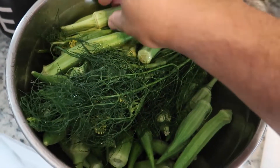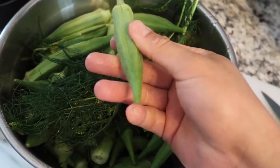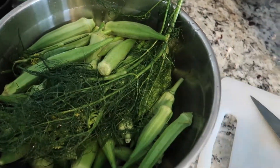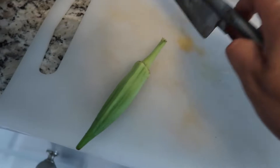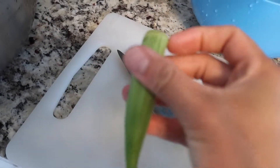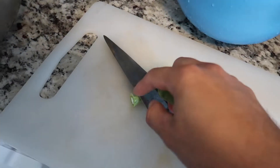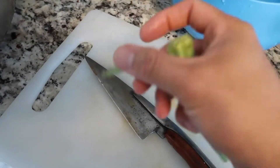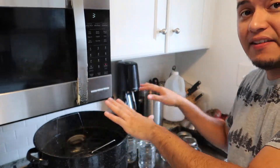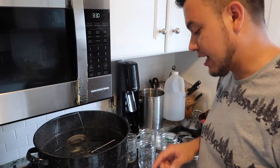I rinsed and washed the okra under cold water. Now the next step is to remove as much of the stem as you can — you just want to cut right there, and do that for all of them so you're not wasting space with the stems. My lids and jars have been boiling for ten minutes so I'm taking them out — they're now sanitized.